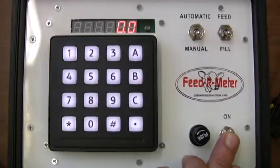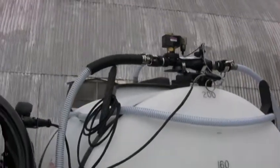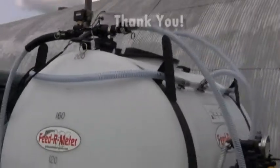There you have it — the Johnson's Innovations Automatic Control Feeding System. We hope this video has been helpful. Have a good day.